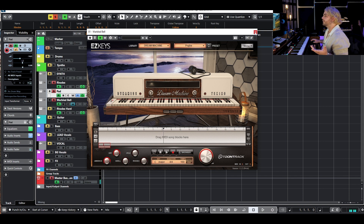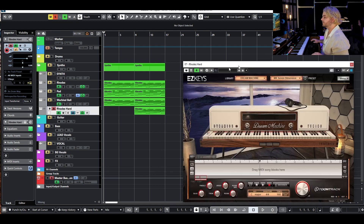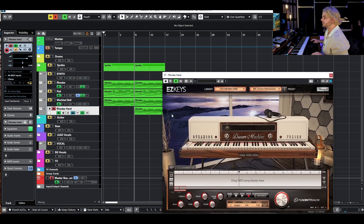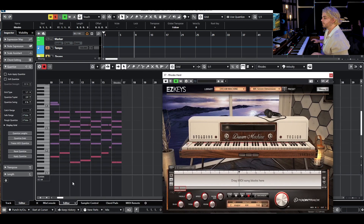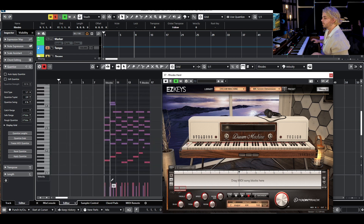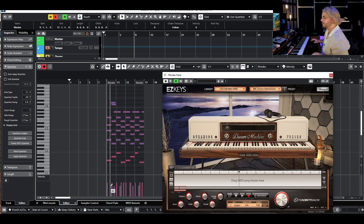I decided to bring in a harder Rhodes sound because what we have now is not super intense. I'm using Easy Keys with a slightly different preset, the Seven Dimension, and I've got these velocities quite a bit harder. You can see on the velocity editor we're up to almost 90, where I think the other preset is down around 60s.